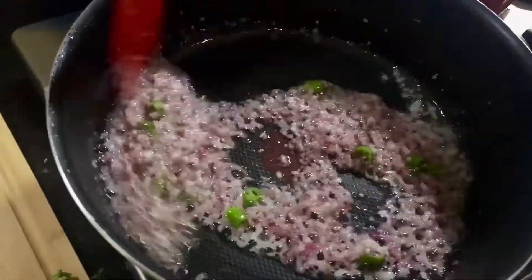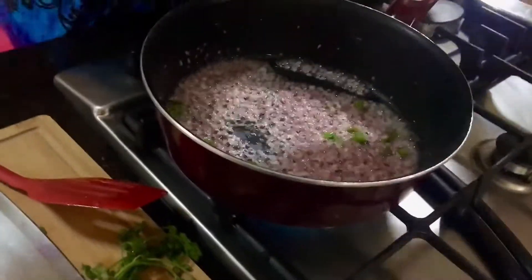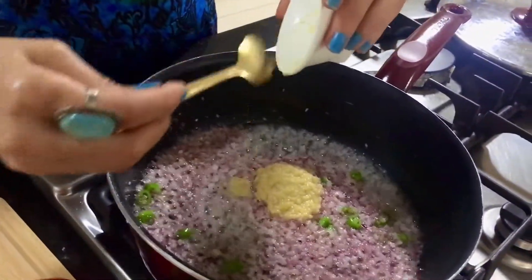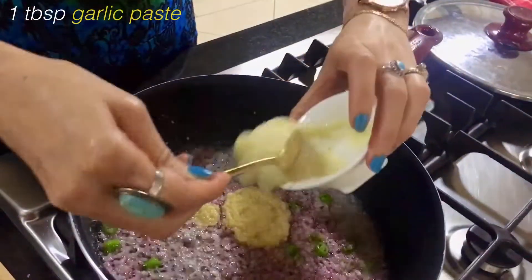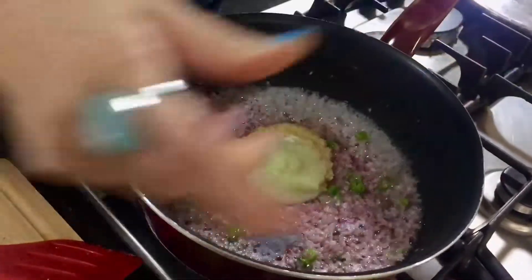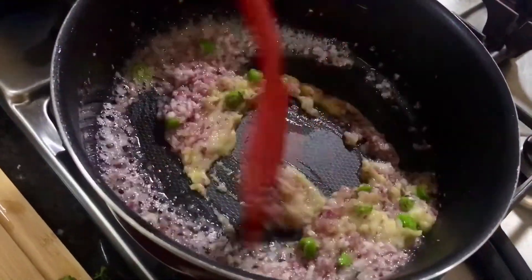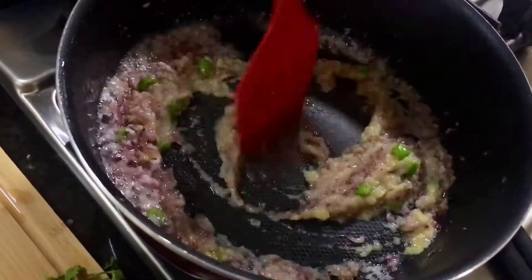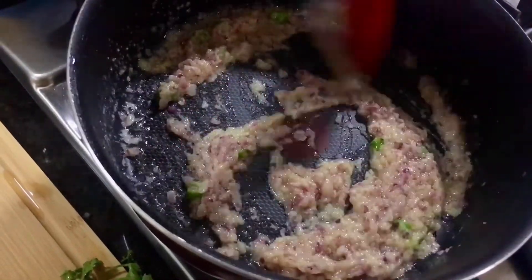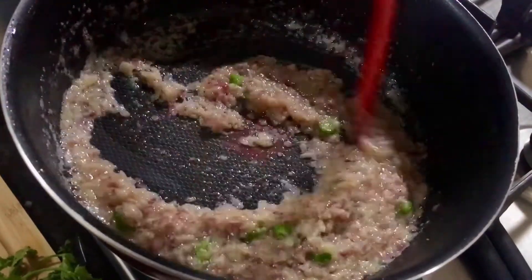This is so easy to make. Next I'm going to add ginger paste — around one tablespoon — and also garlic paste, one tablespoon. Now here is a trick: you must cook the garlic and ginger for a minute or two until the flavor of the garlic and ginger really comes up. Just two minutes, and then we will add the remaining ingredients.